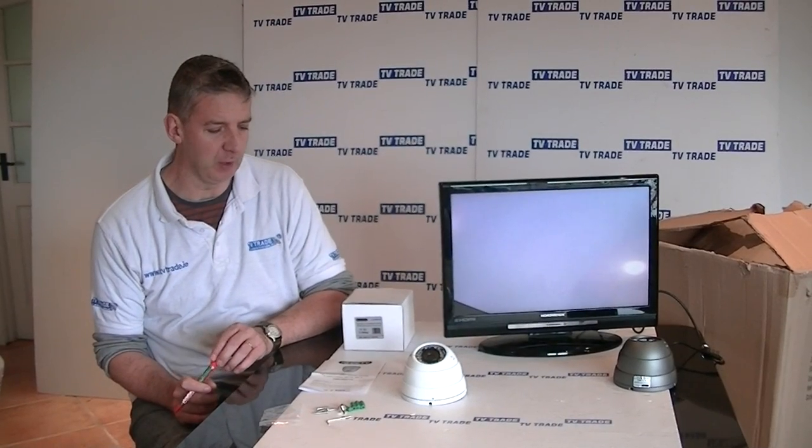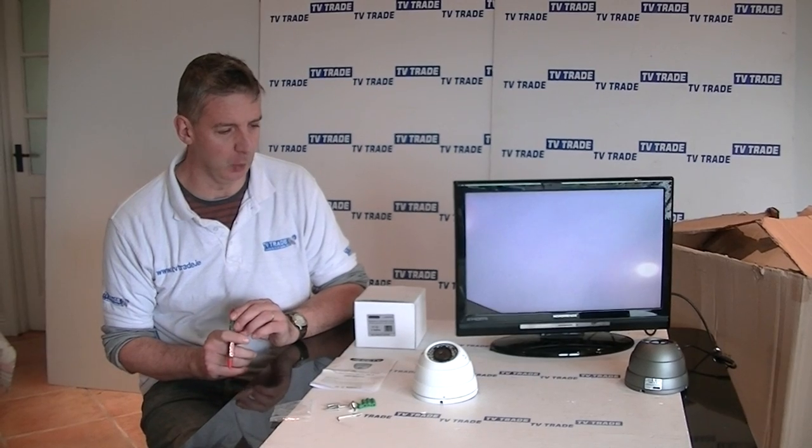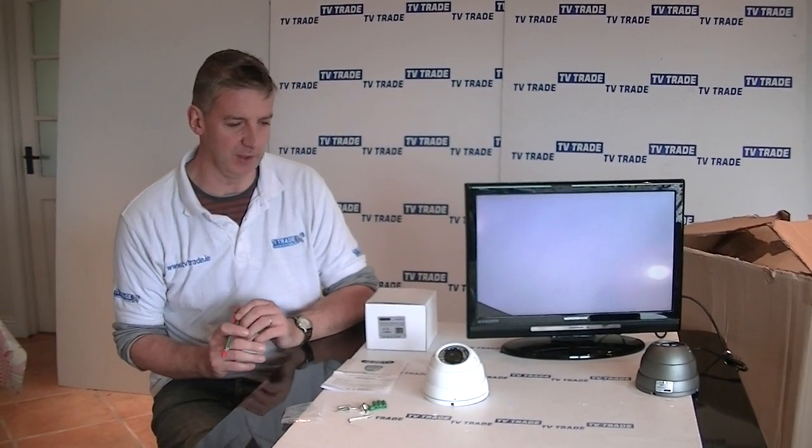I'm going to give an overview of the 30 metre IR vandal resistant dome camera that we have available on the CCTV section on the tvtrade.ie website.